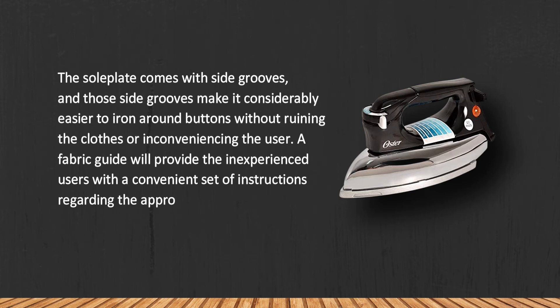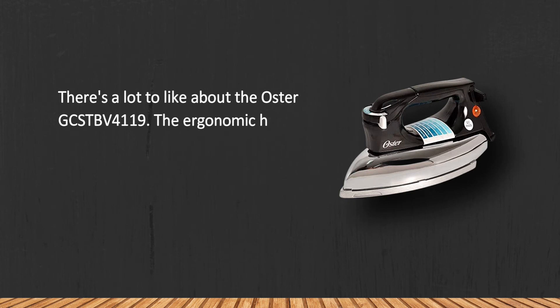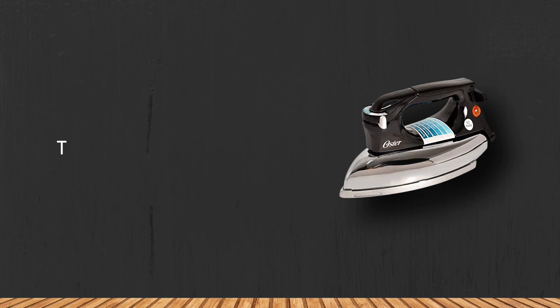There's a lot to like about the Oster GCSTBV4119. The ergonomic handle makes it a breeze to iron all kinds of clothes, and the sole plate isn't just durable but practical, since it will allow you to glide through any fabric. The power cable, however, is short.